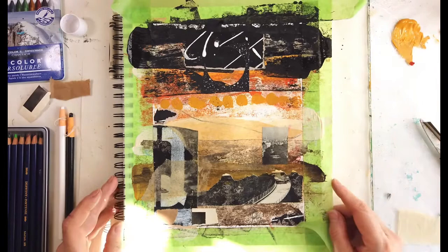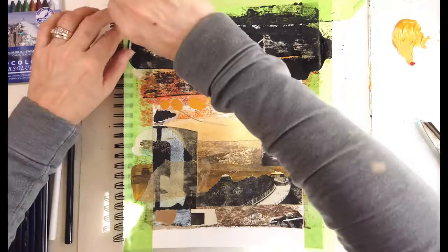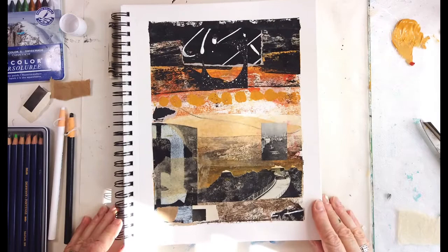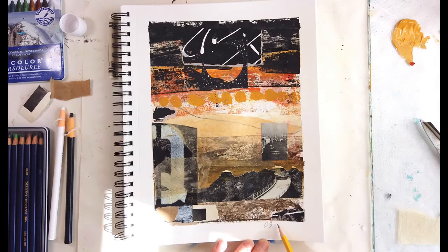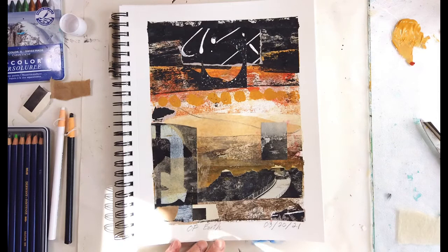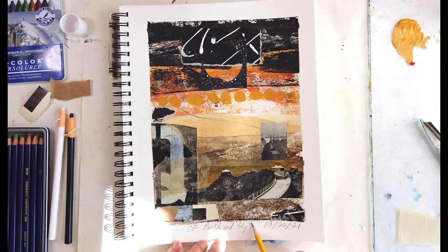I'm going to peel the tape off and we'll see the finishing image, artwork. And there it is. I hope you enjoyed this video — don't forget to like and subscribe as it can help me with my channel because I want to keep creating more. I'll sign the bottom using pencil, just for my own records. Again, I hope you enjoyed this video and there's going to be more to come.